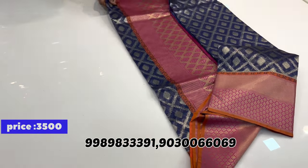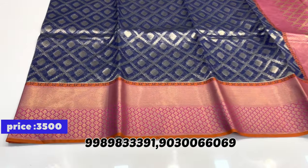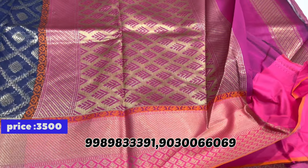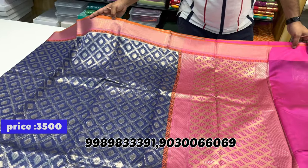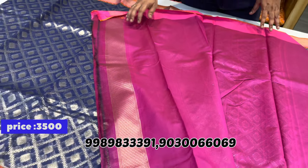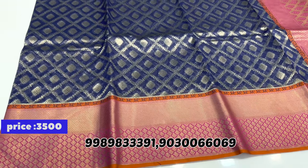One more saree — pure Banarasi Kora saree. Navy blue with pink color combination. The border has a pine top design, and the body has small buttas. All over the saree, there is zari brocade weaving. The pallu is plain in contrast. Hands have a zari border. All this for just 3500 rupees.